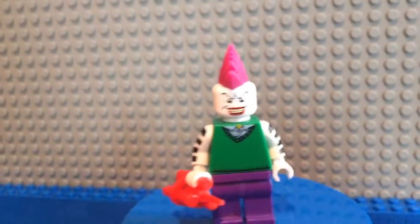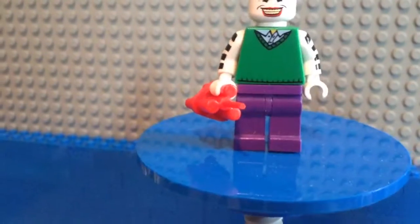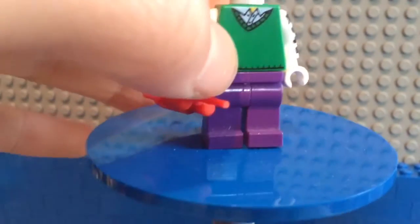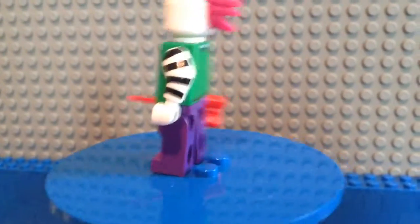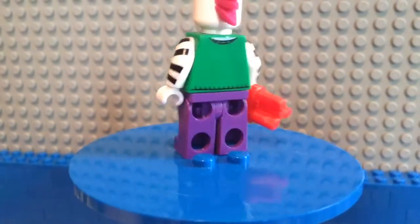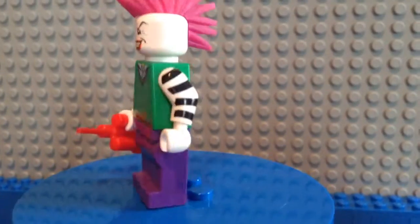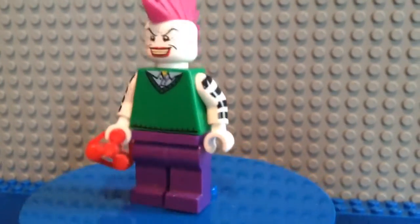A lot of you guys have said you really like this Riddler minifigure, which I will be doing a video on very soon. When I saw this torso, I thought it might be good for the Riddler, but then decided not really. So I thought, who else would use an awesome green torso? And I was like, oh — the Joker!